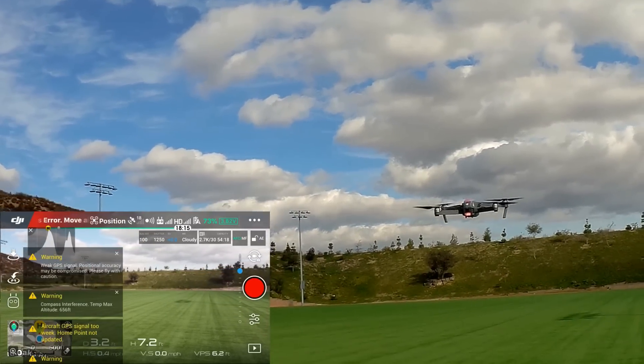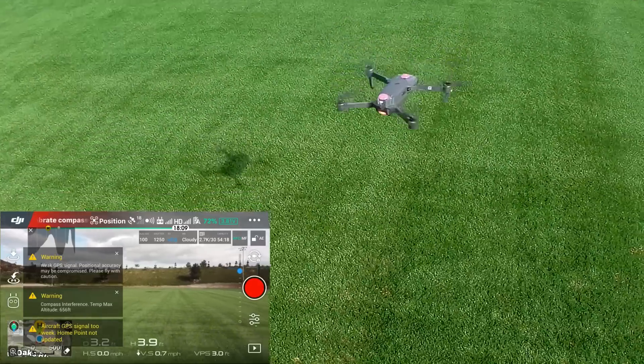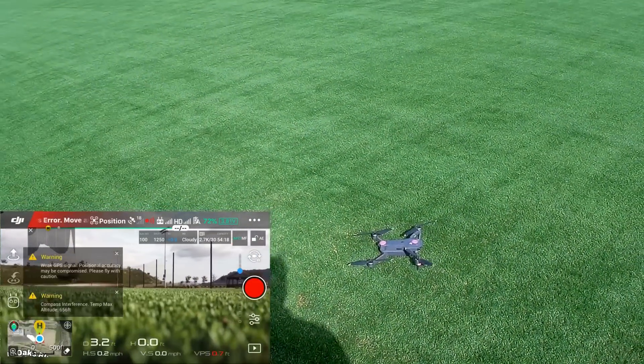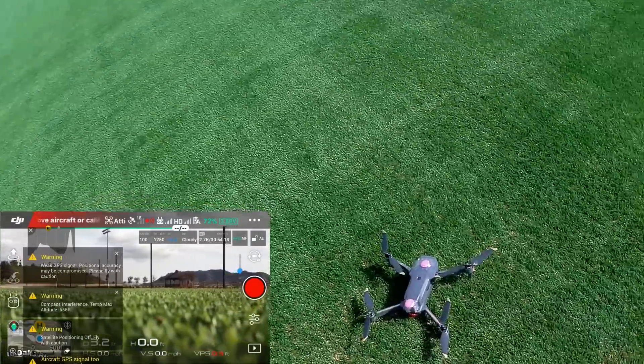It just moved on its own. I'm going to go ahead and land now. There — it was landing on its own and you saw that it just moved to the left. Go ahead and turn off.